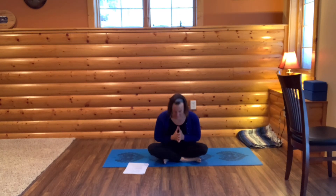Roll onto your side and take a moment in gratitude, thanking yourself for taking care of yourself and taking time to practice. When you're ready, press yourself up into a seated position. Draw your hands to your heart. Thank you so much for practicing today. Namaste.